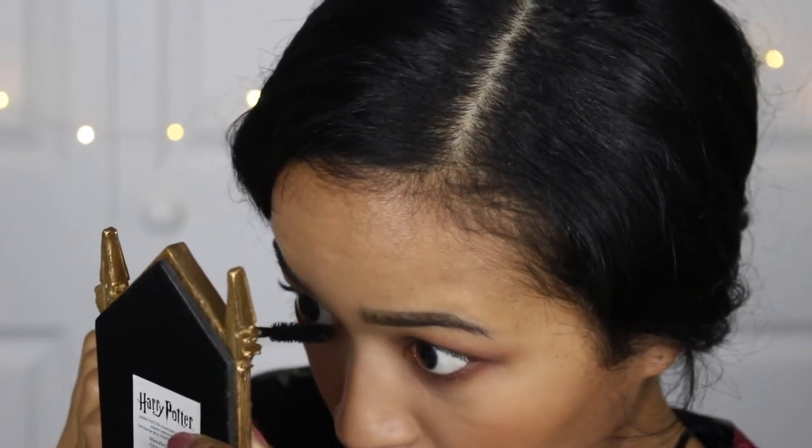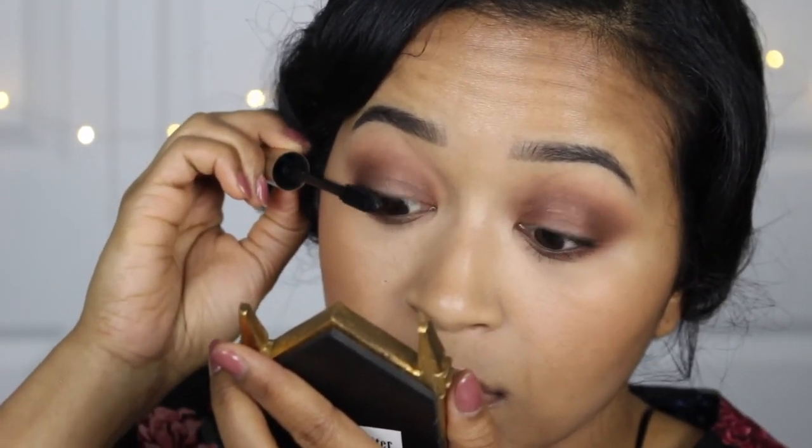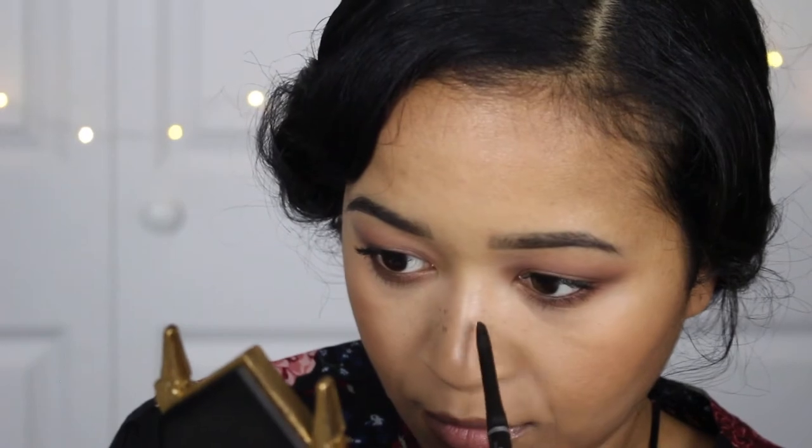This is pretty basic makeup — just warm, shimmery reds and browns. Then I applied mascara. I added some freckles because Zoe Kravitz has freckles and it looks really cute. It does make the makeup look a bit more natural, which I really love. I just love the effect faux freckles have.